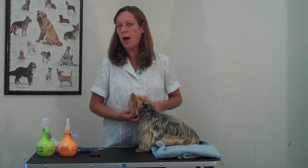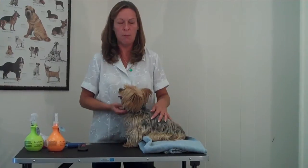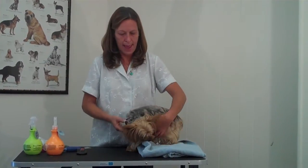Bathing a dog should be limited to only about once a month unless the dog actually goes out and rolls in something or gets dirty. Bathing a dog too frequently can actually dry the skin and coat out, even if you are using a shampoo made for dogs. So you really don't need to fully wash your dog more often than that.